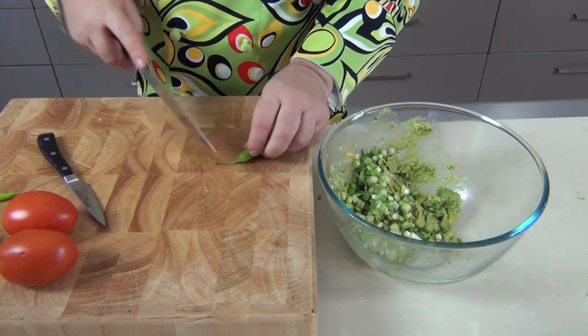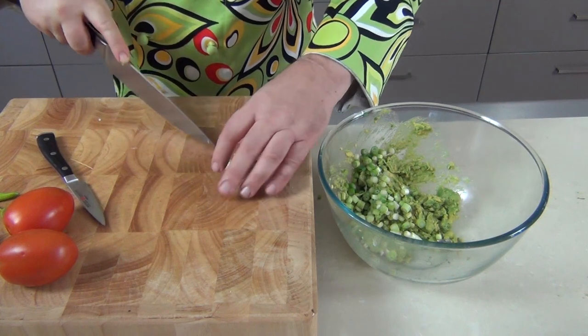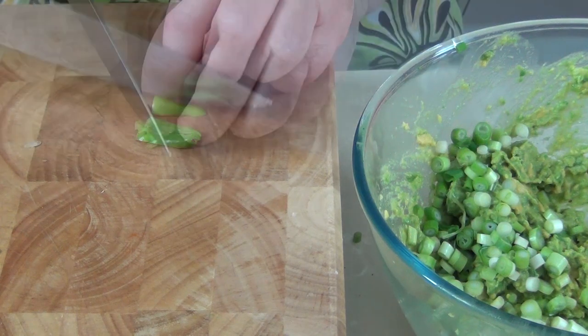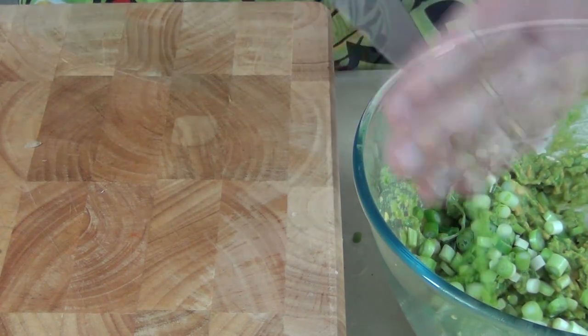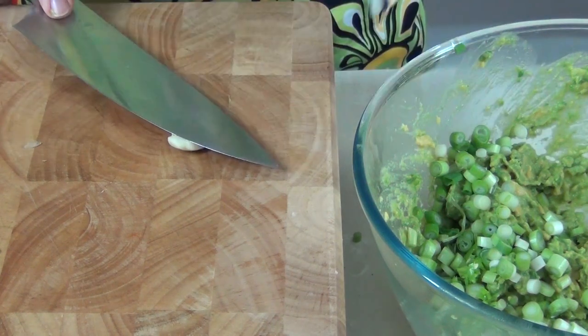I've got a couple of jalapeño peppers — these ones are particularly hot so I'm probably just going to use one small one. Cut the top off, cut it down the middle, and just remove the seeds out from the center. Then we're just going to slice these up into strips and finely dice up the chili, and that goes into the guacamole as well.